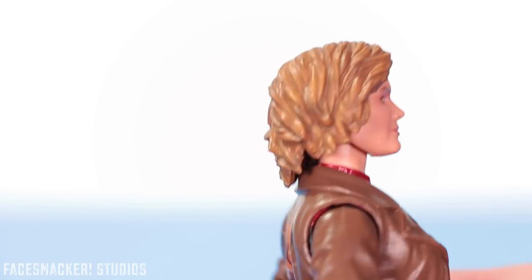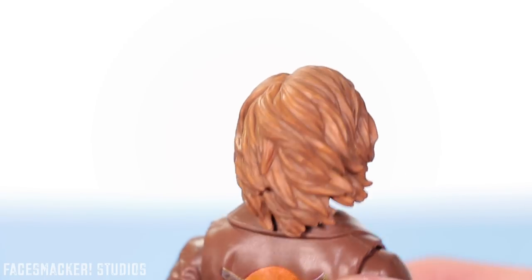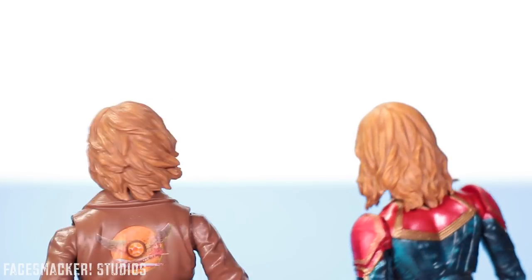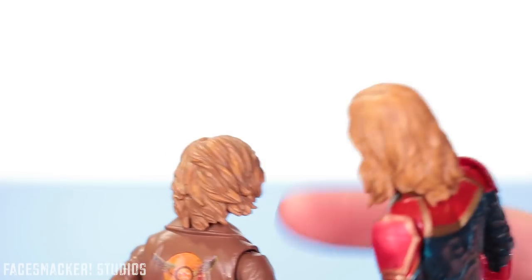The wavy hair is actually pretty cool and the little highlights are actually pretty nice too, giving it that depth and definition. I don't know which hair I like more honestly — I think they both look great in their own way. This hair is actually lighter; it's a darker blonde in the other one.